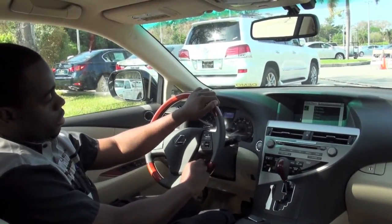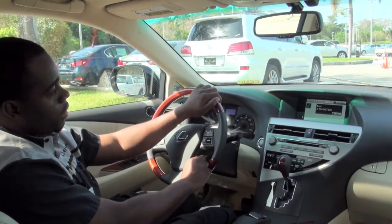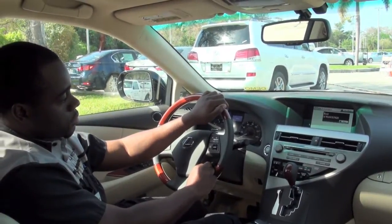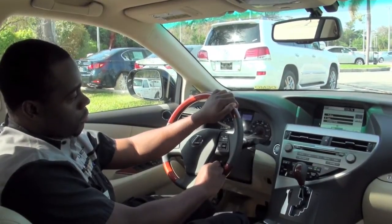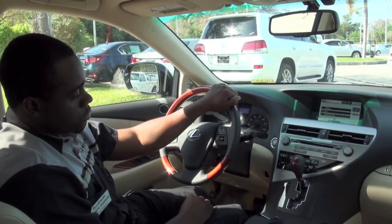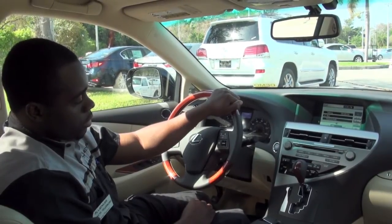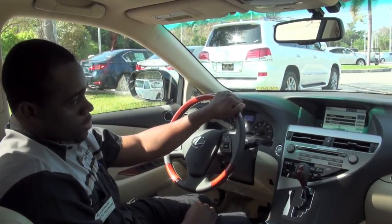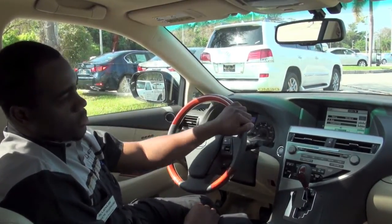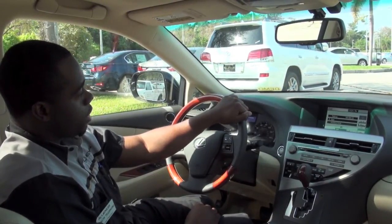Dial Brent Rurk. The system confirms: Dial Brent Rurk. The call connects and Brent answers. Hey, how's it going Brent? Oh hi Kenny, how are you? I'm doing excellent, how about yourself? Excellent sir. Well right now I'm just demonstrating to our JM Lexus viewers how to operate the Bluetooth by using the voice command button.